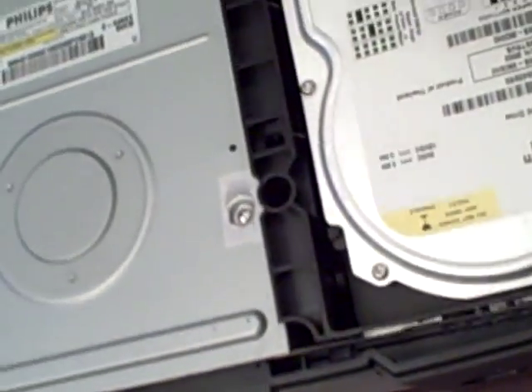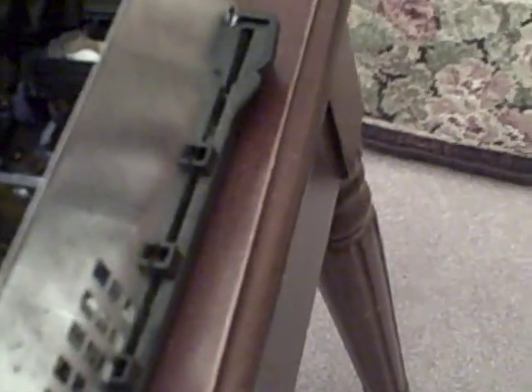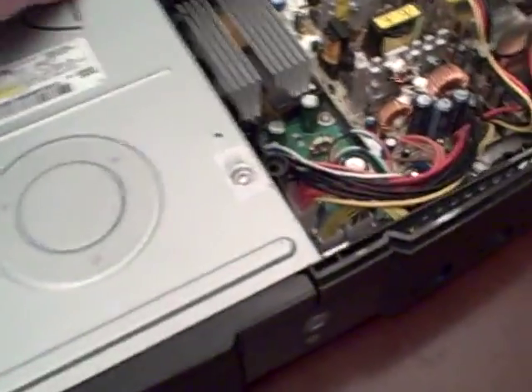After all those are undone, you're going to take your hard drive out — it's going to be this whole thing right here. There's going to be these wires right there that you're going to have to undo from that little slot. Then this should come right off, and there's your hard drive. Then over here, this is your DVD drive.